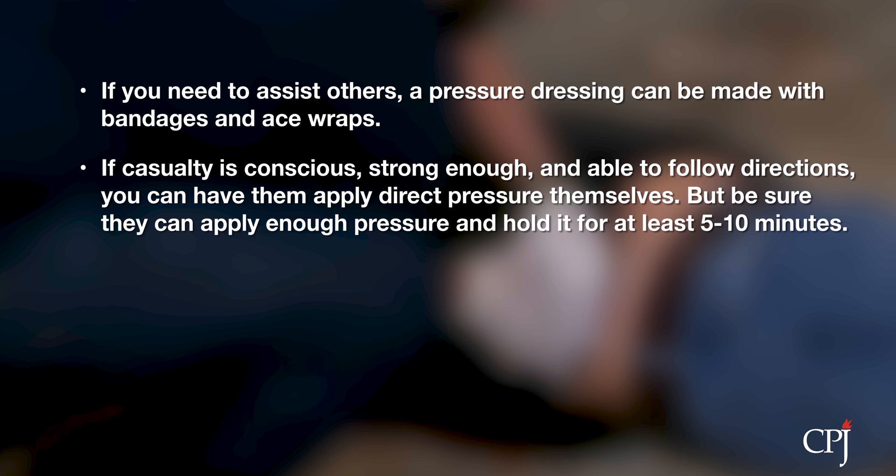If you need to perform other procedures, a pressure dressing can be made using bandages and ace wrap. If the casualty is conscious, strong enough, and able to follow instructions, you can have them apply the direct pressure themselves.